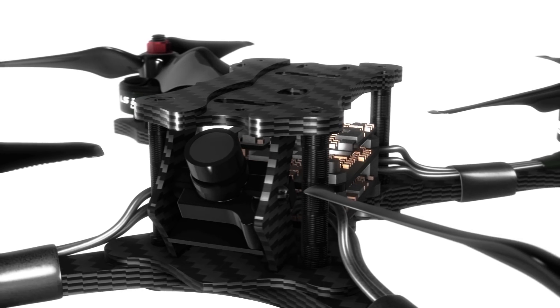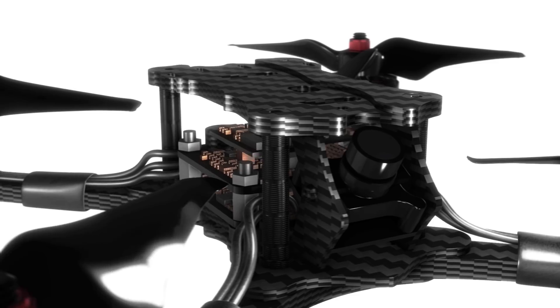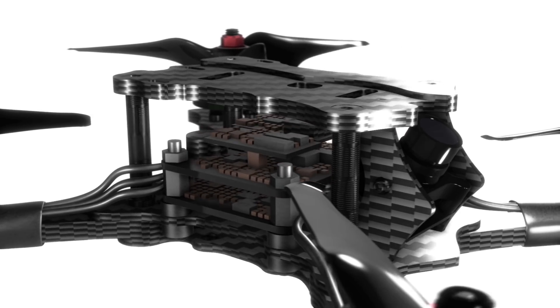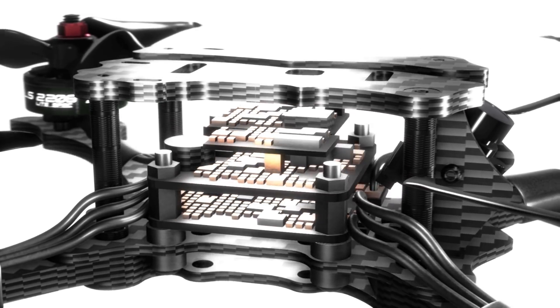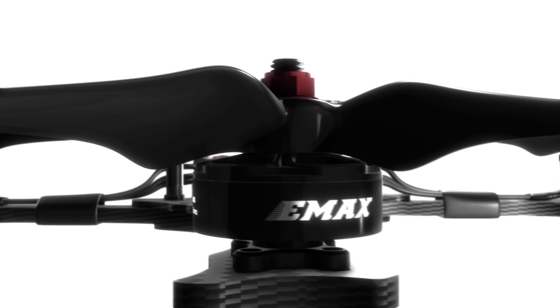The all-new Hawk 5 is the next generation of racing drones, pushing the limits of what's possible for a quadcopter in its class. In order to maximize system performance, each part was carefully engineered and tested through rigorous extremities.